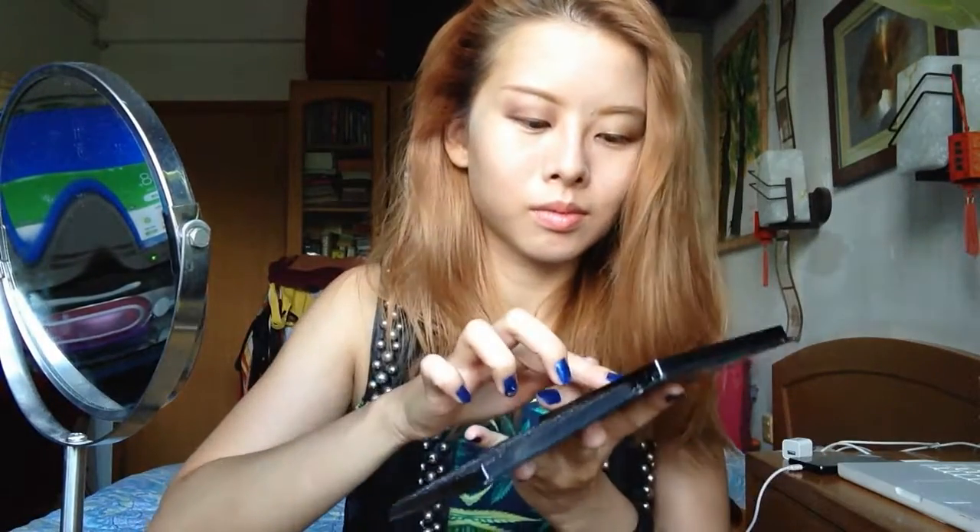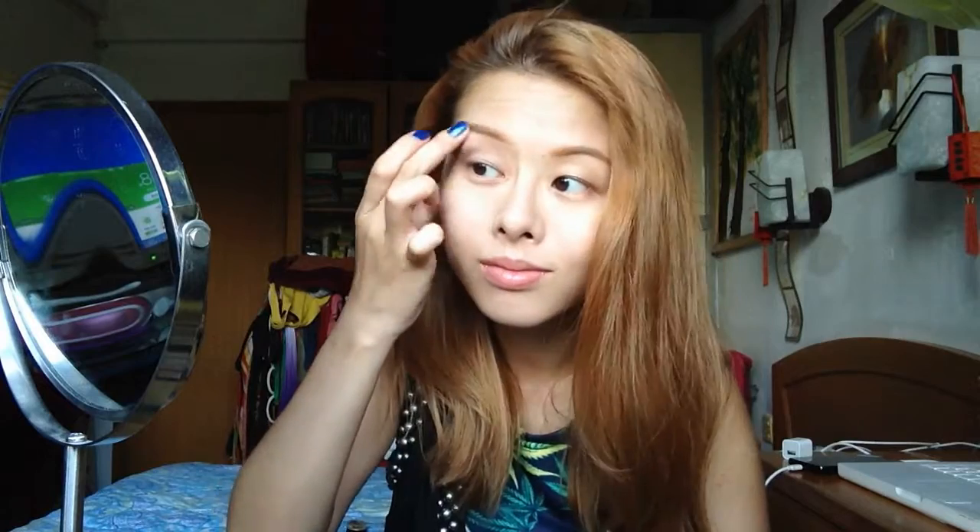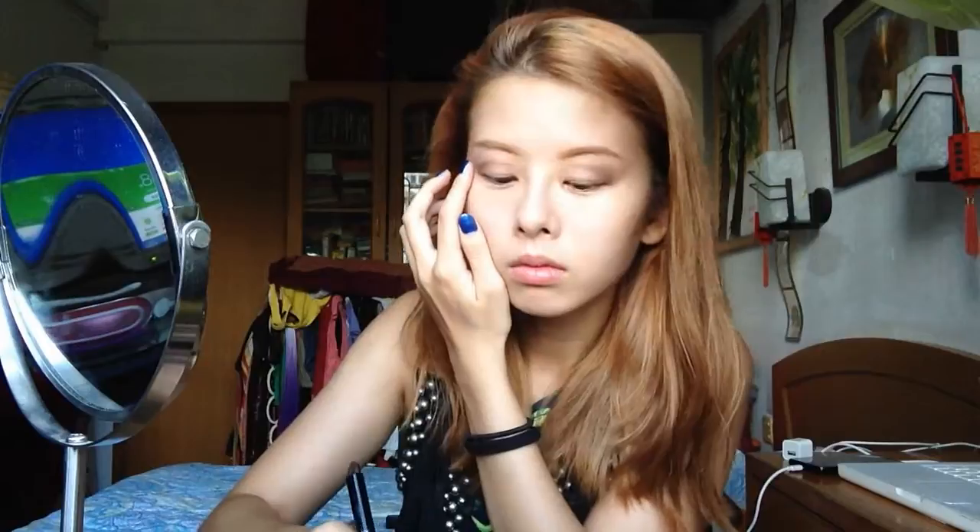I'm putting that all over my two lids as a base. Then using a fat eyeshadow brush with the Naked Palette 2 at the color 'Tease', dabbing a little bit and working it on my eyelids. I'm emphasizing the outer corner of my eye and working inward to create a deepening effect on my crease. I'm using a lot of blending so it looks natural, like your natural eyelid crease.